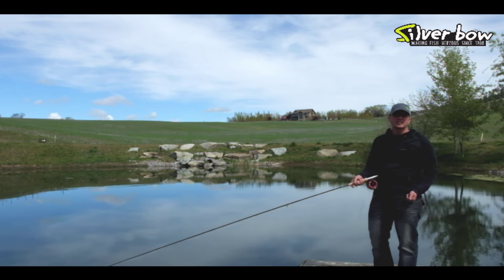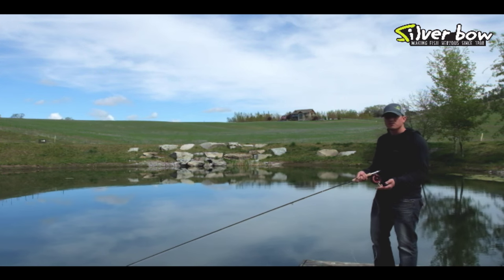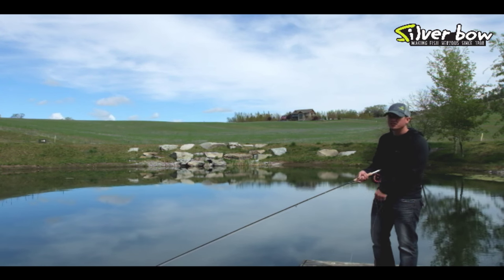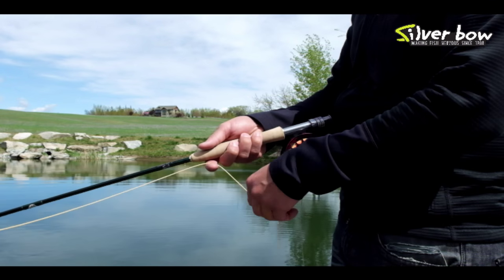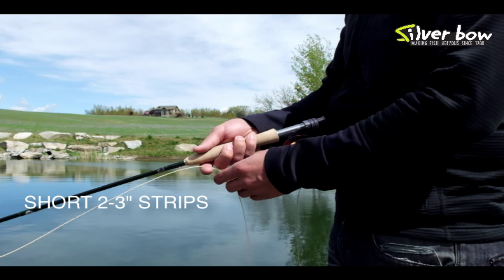The first stripping technique is short, quick strips. Short, quick strips are great for pulling woolly buggers and leeches. They're great for damselfly nymphs, and they're actually good for chironomid fishing and water boatman fishing too, especially in the spring and fall. The short, quick strips should be two to three inch strips with a little pause in between each set of strips.